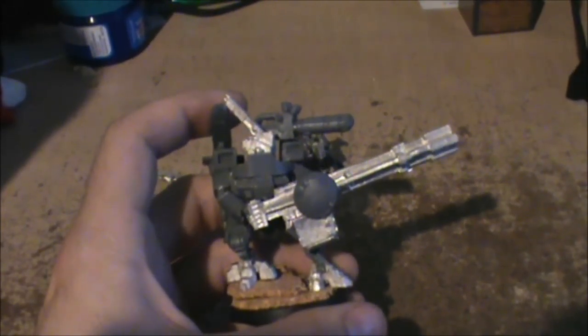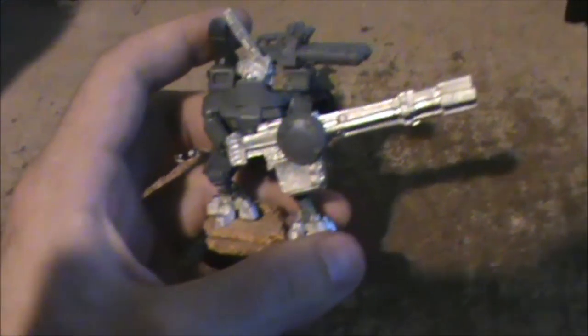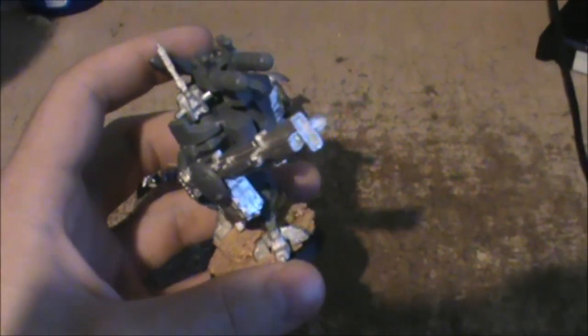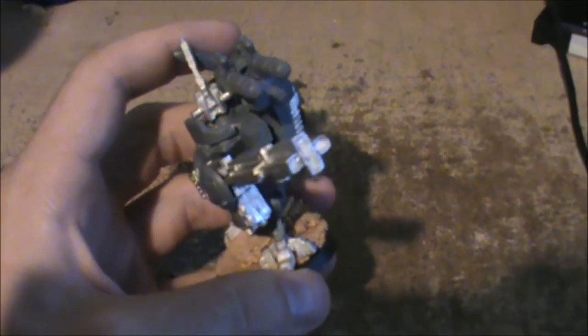But being an infantry model and not a vehicle, it doesn't matter what side they're on. And for the twin-linked rail rifle — heavy rail rifle — I just cut the other rail rifle that came with this guy and laid it crossways instead of vertical.